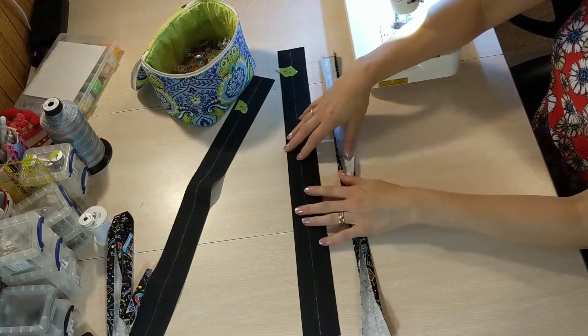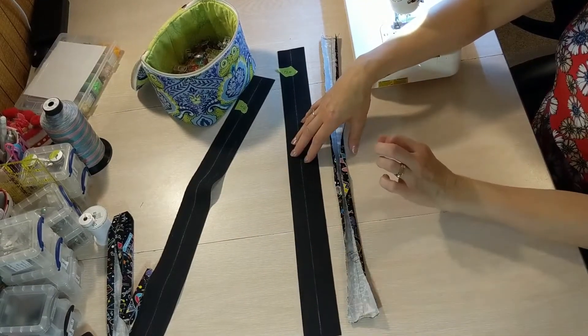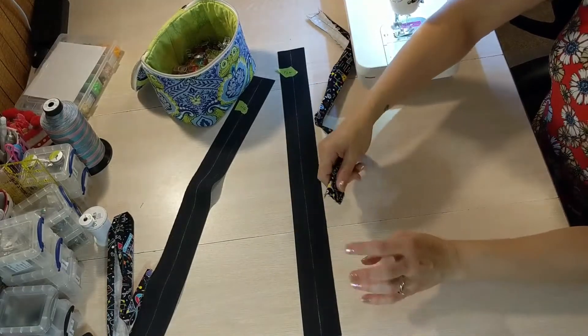The way I'm doing these handles is the option for having no hardware, so these short raw edges will not be seen once the bag is constructed and completed, so I don't need to do anything — I can leave these edges raw.